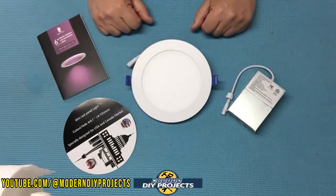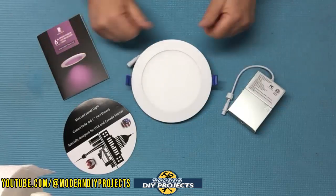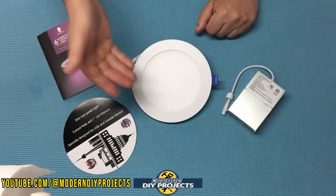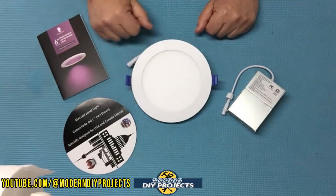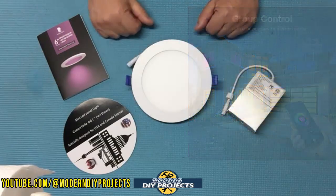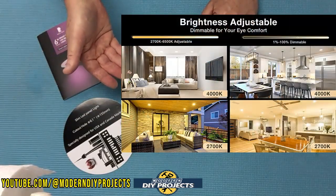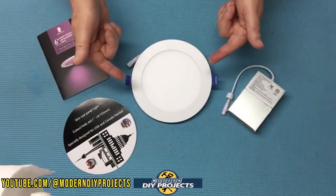The warranty on these is five years. These lights put out 1100 lumens of flicker-free RGB lighting, comparable to a 120-watt incandescent bulb, but they only consume 13 watts — extremely energy efficient. The CRI or color rendering index is 80-plus, and they can create up to 16 million different colors. The lighting temperature ranges from 2700K warm light to 6500K cool light, and they are dimmable from 1% to 100%.